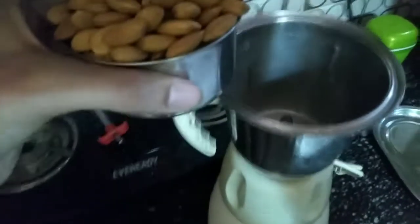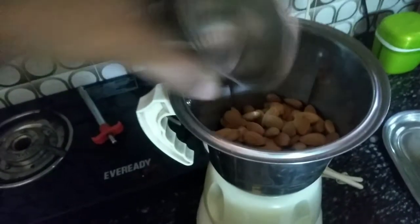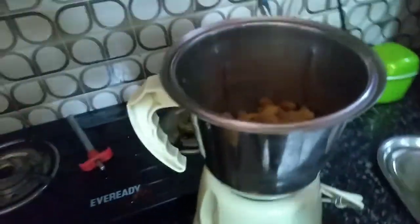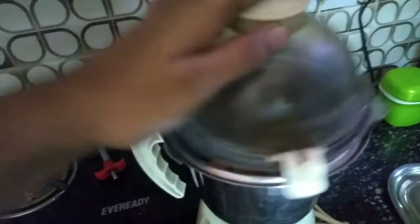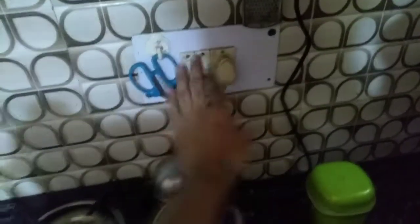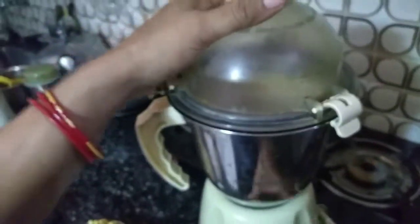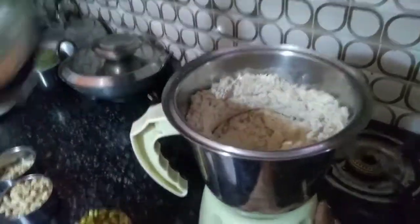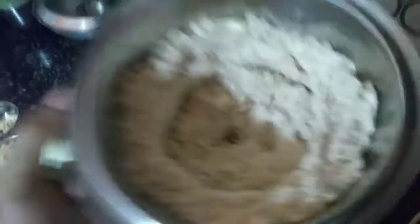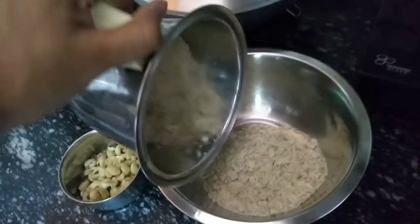First, we will grind the almonds in the mixer. We have to do this for about 5 minutes until it turns into a powder. We will put the lid on the mixer and start. Make sure the almonds are ground fine. Now, we will keep the almonds aside.